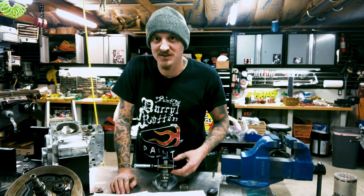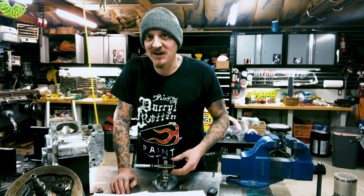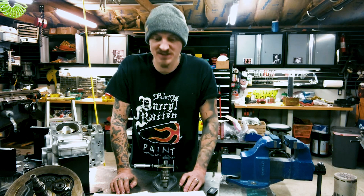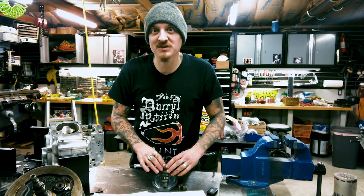Hey guys, Chris from Fast Daddy Co. I just want to talk about cam gauge pins. I feel like this can be intimidating for some people, but it's really not that bad. It's just never been explained properly, so let me give it a shot — it's really simple, and it's just an important step to make sure your bottom end is set up correctly.